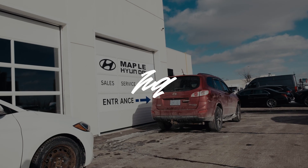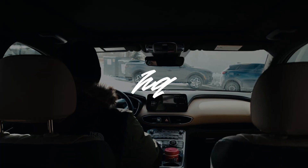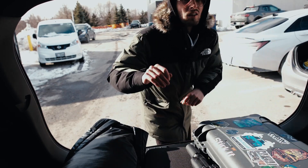Today I'm gonna be taking you along for a quick shoot that I'm doing for Hyundai Santa Fe. I'm rocking as a one-man band so I will try my best to capture every aspect of my day and how I go about these shoots. Let's just quickly pack a bag and be on our way.